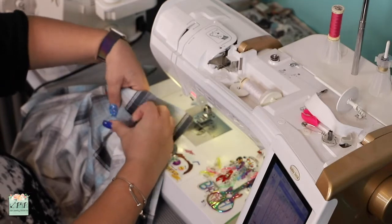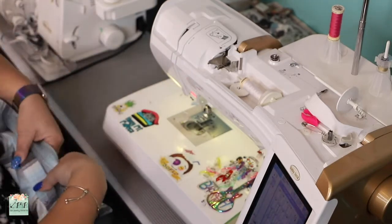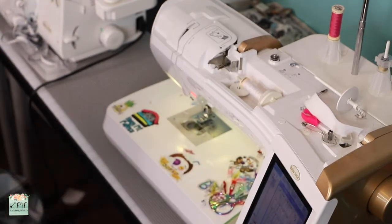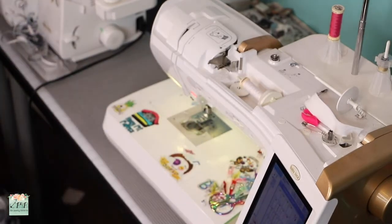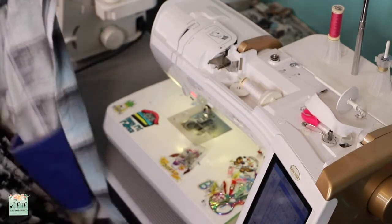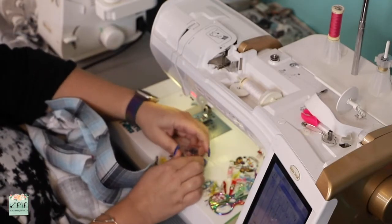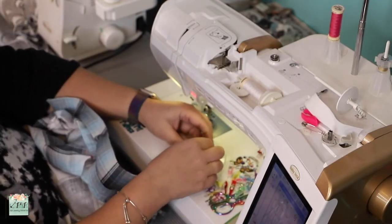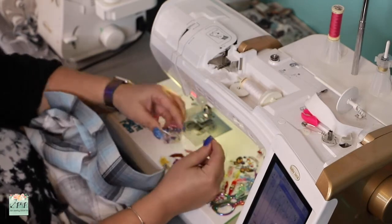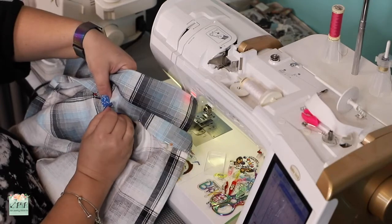If you're doing the hood option, you're finishing the inside with single fold bias tape. I encourage you to get those pre-made from craft stores rather than making your own. I don't think it's worth the time to make your own bias tape, but if you want to because you want a specific print, you definitely can.